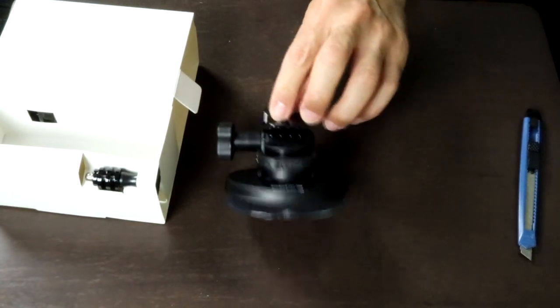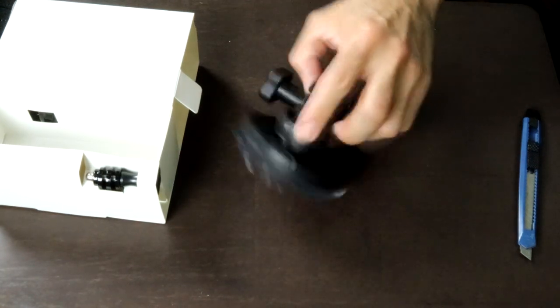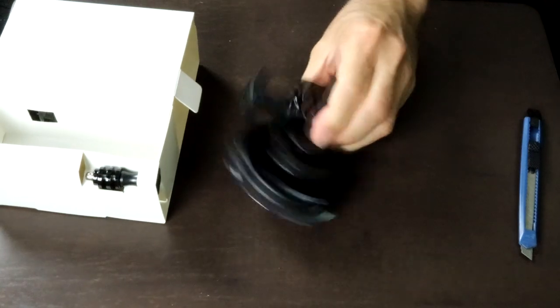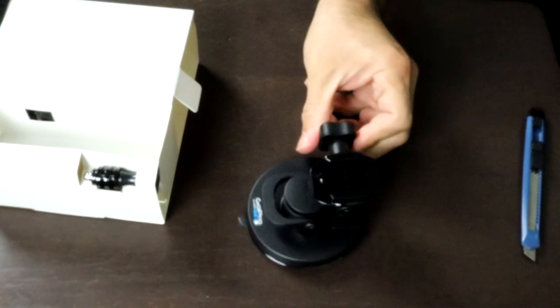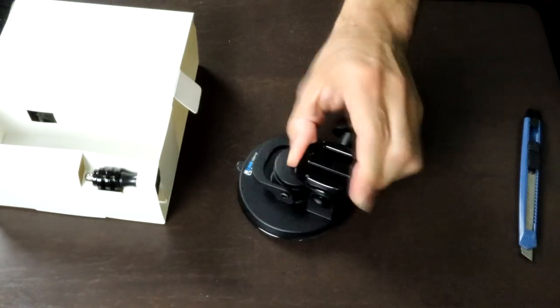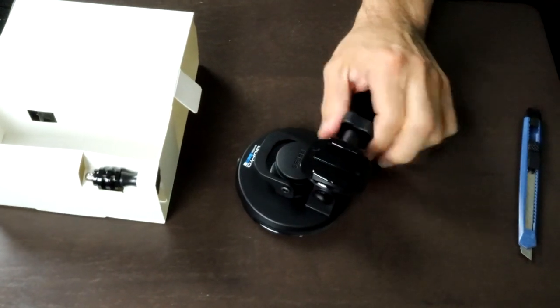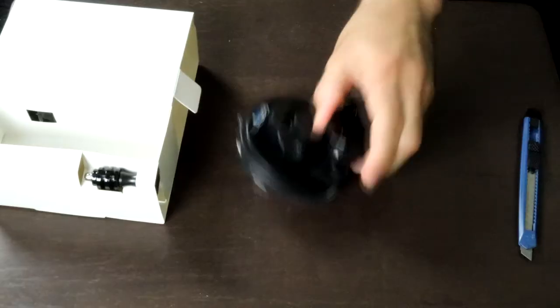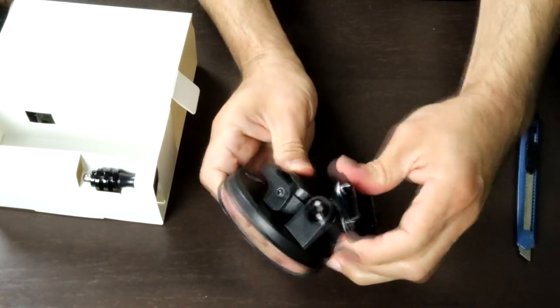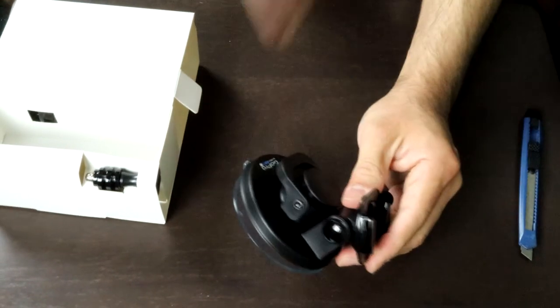Here's the little part where you slide your GoPro camera in, and this is a lock — oh, that's nice, it locks like that. It has this adjustment so you could tilt it. You can tilt your camera.